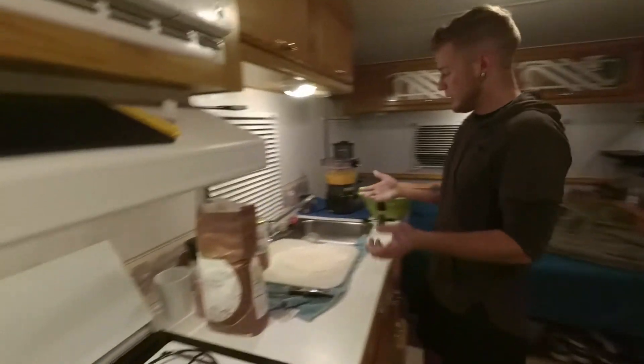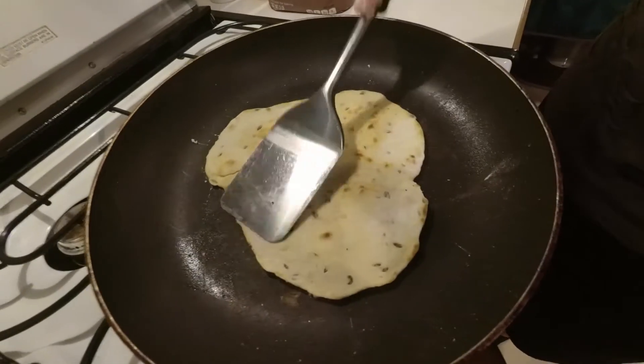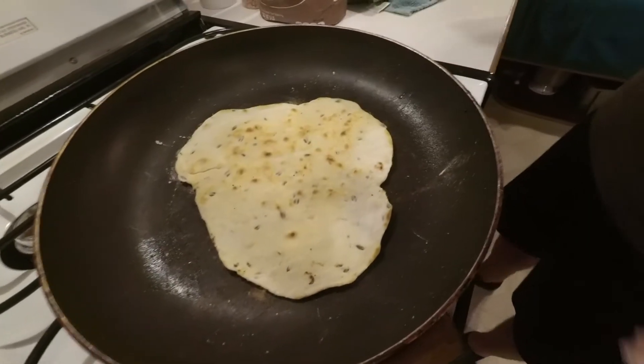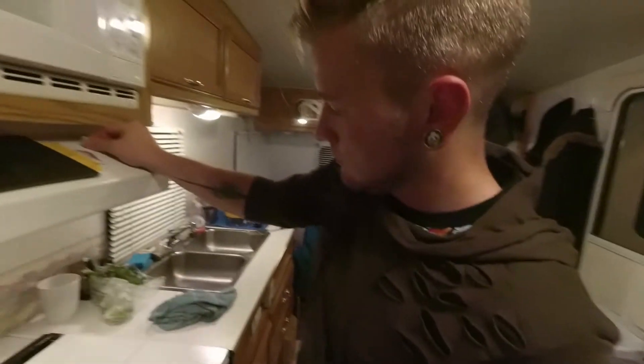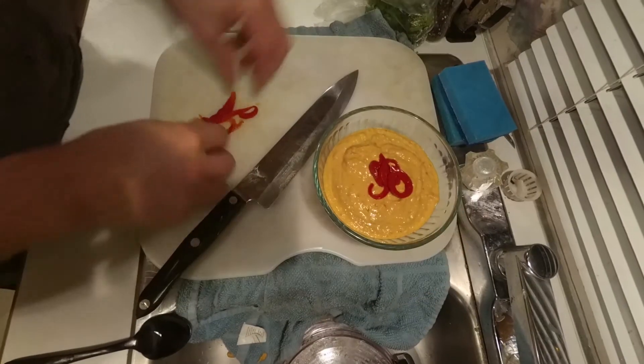You may have to adjust the heat depending, but right now I've got it on pretty high heat. Flip it over and then you're going to press down, and sometimes it starts to bubble too. We finished our last roti — make it look pretty.